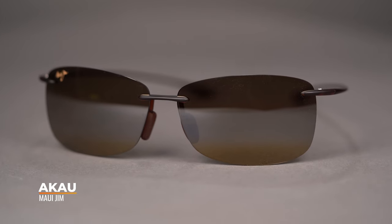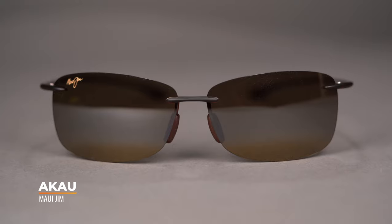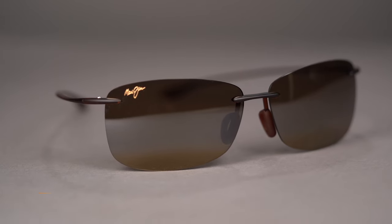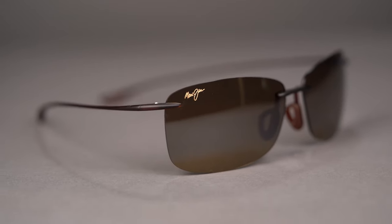If you're a fan of Maui's sleek, ultra-lightweight rimless frames like the Ho'o Keeper or Banyons, this frame is right up your alley. Akau is a really unique looking rimless frame that's offered in a wide variety of Maui's colorful new mirrors. Maui Jim has done an excellent job marrying the classic Maui look with a touch of modern on this one.